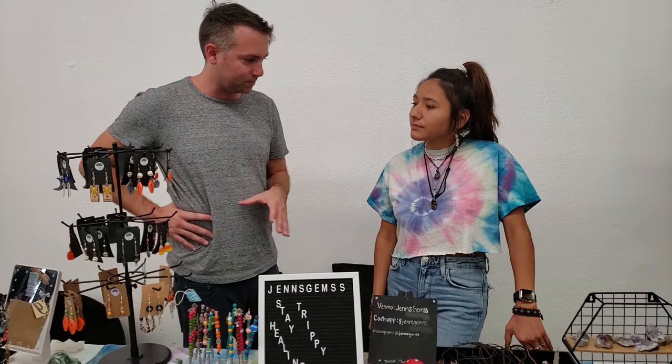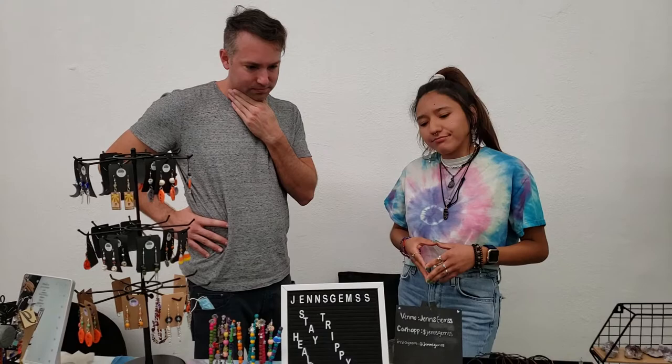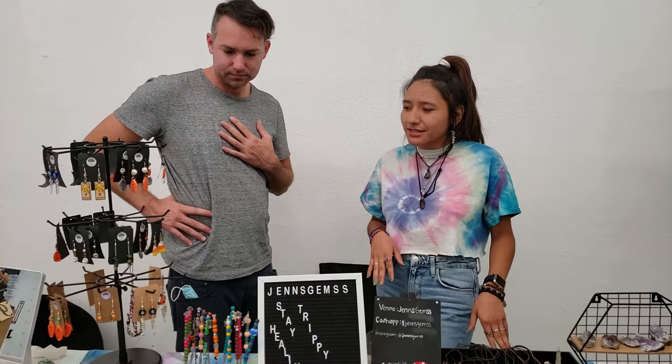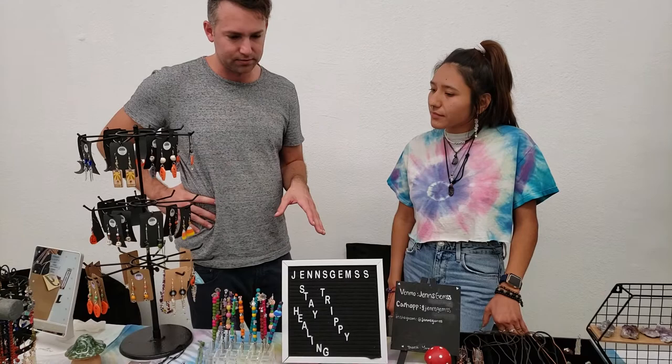What made you start — do you think of yourself as a blown artist? It's a process. I try to — you're very creative, that's for sure. Thank you. I don't fully think of myself as an artist yet, but I feel like I am to an extent. You definitely are. Now, where do you find your materials — you don't have to give away any secrets.